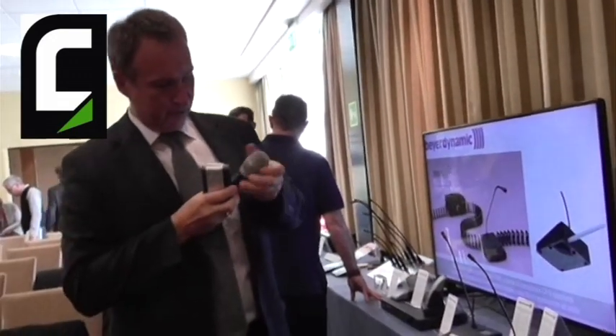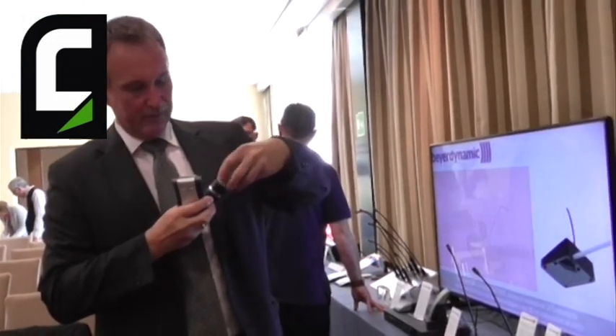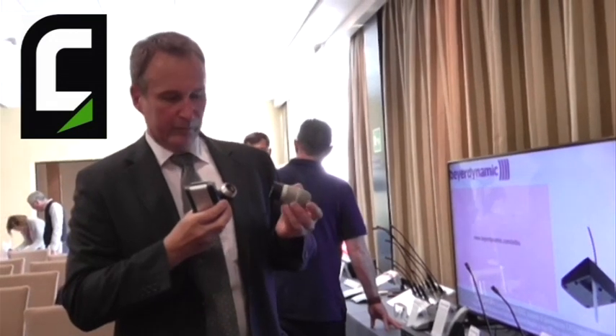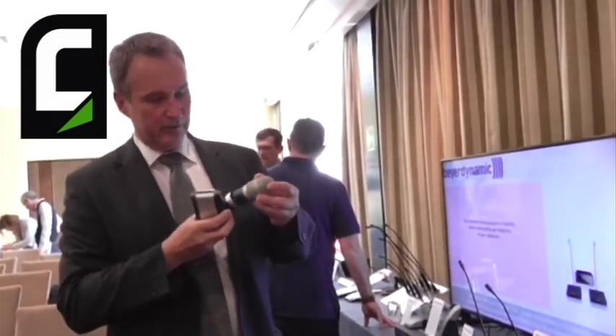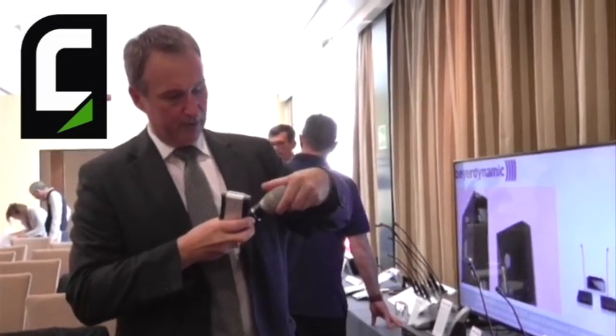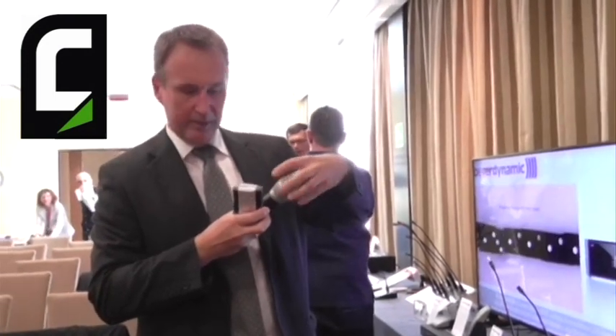This microphone has an exchangeable capsule. We can use all our different capsules which we have available in the professional audio business unit for the stage microphones — we are using the same capsules. The wireless microphone can be powered by standard alkaline batteries or by rechargeable batteries.